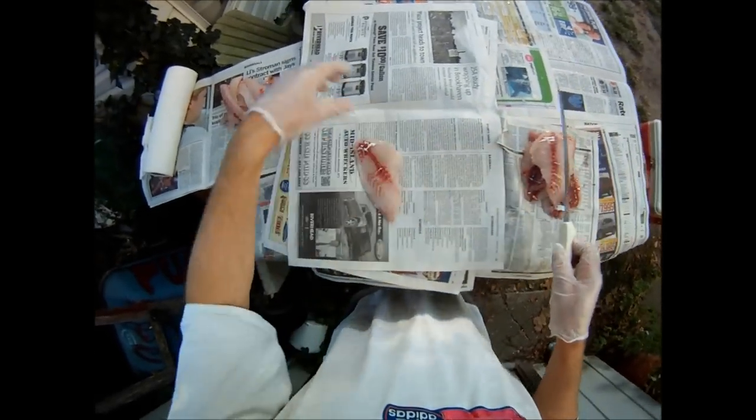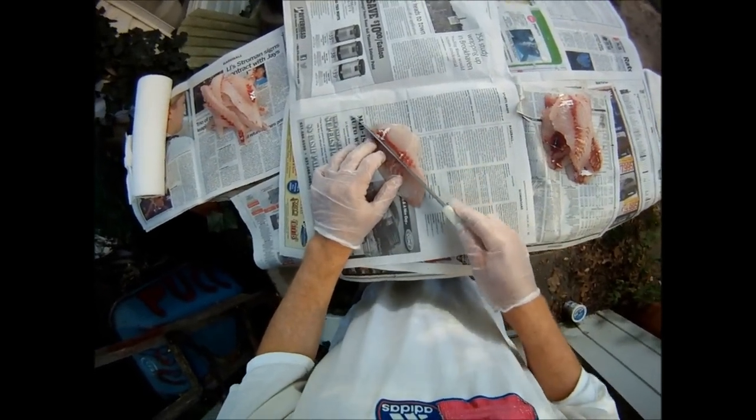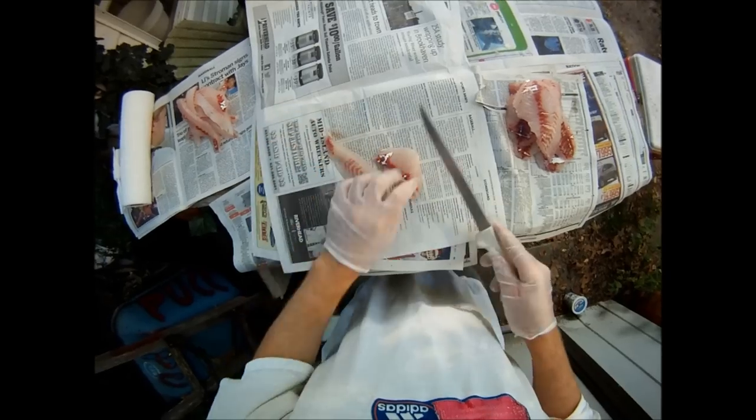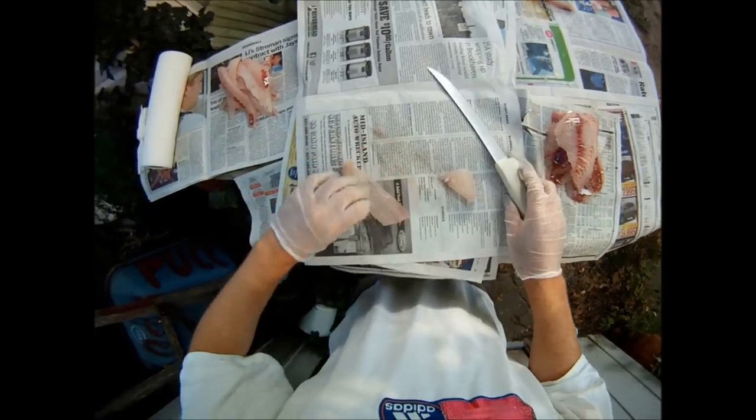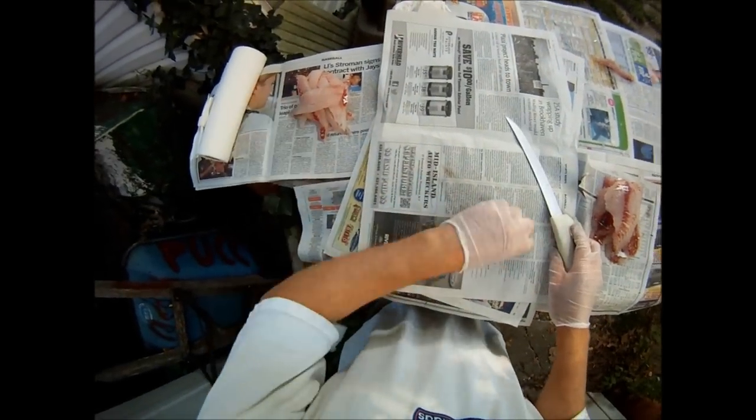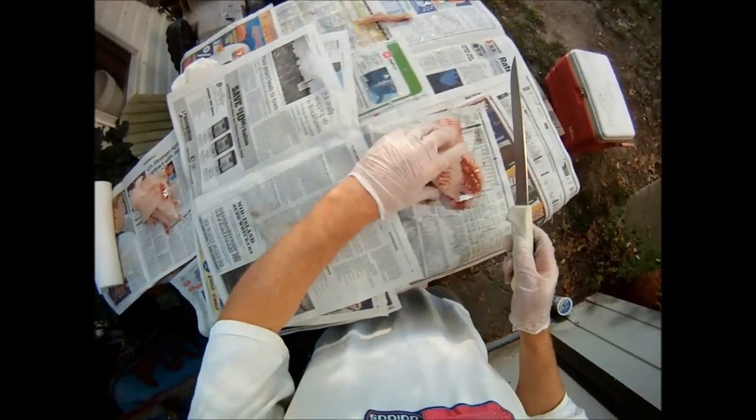This is where we remove the bones. The bones are all along the lateral line, which is the red line down the middle. So if we remove that and discard it, we've gotten rid of the bones. You end up with two pieces of meat on each side of the fillet, and these are perfect for frying — perfectly boneless.